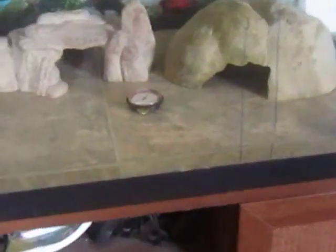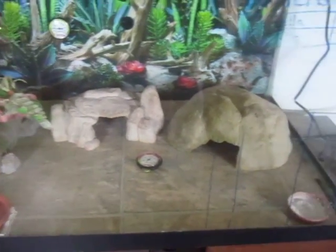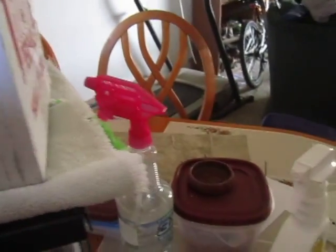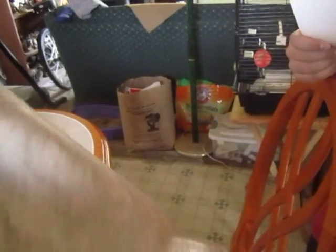I just got a heating pad down under here, so I'm kind of testing it out. I gotta wait for the thermostat. Anyway, that's their cage. And I use tile — some regular old tile, instead of the reptile carpet. I like this better; it's easier to clean.